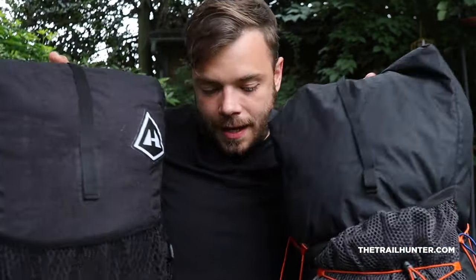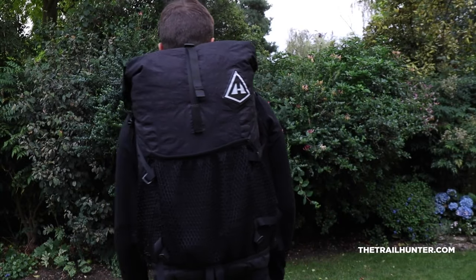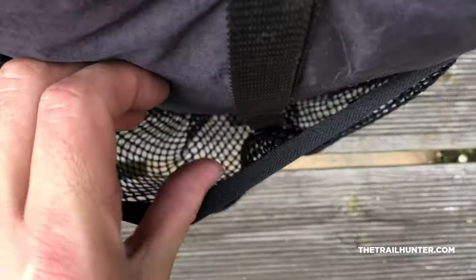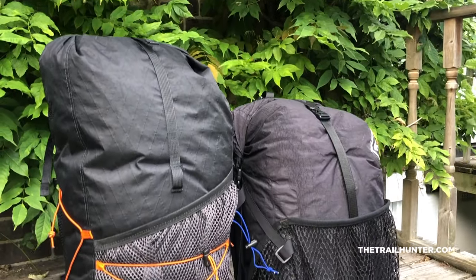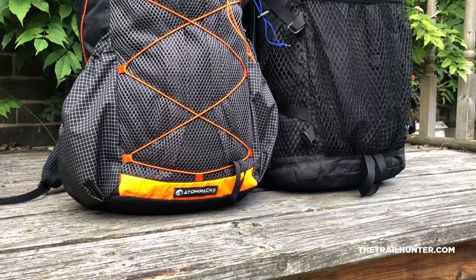Both packs come with large front pockets. The HMG's is a little bit larger than the Atom Plus's, and the Atom Plus has a little bit less flex in the material. The Atom Plus does come with an elastic strap going all the way down the front so you can strap things in there as well as inside the mesh pocket. The HMG is a little more simple and doesn't have that. Some people put their sleeping pad within the HMG's front pocket; with the Atom Plus you'd put the sleep pad under the cord with everything else going in the pocket — just a different way of doing it.